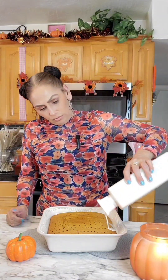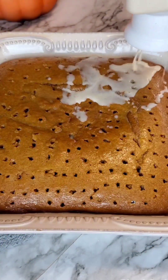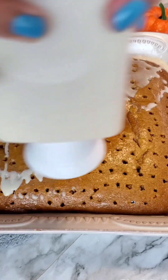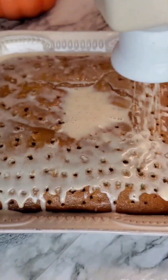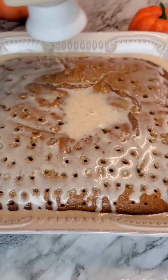Now I'll be adding in the milk mixture. I'm going to use my soaking bottle for this — you can use whatever you want. I'm adding it in little by little, and then I'll wait until the first pour soaks up before adding more.